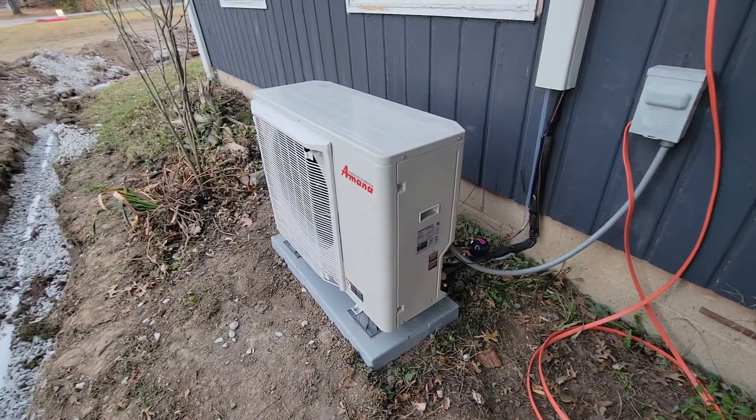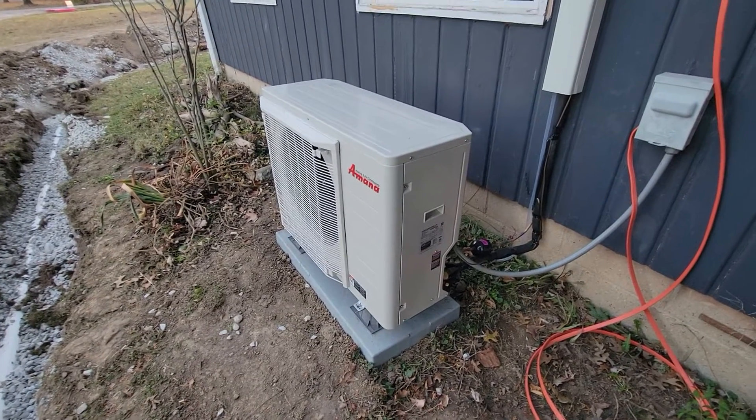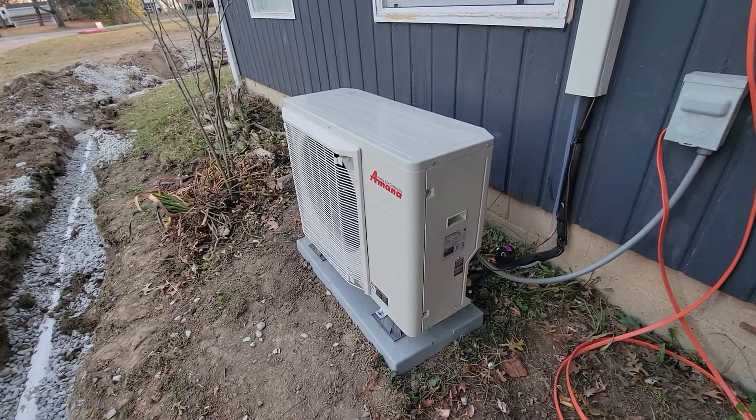And this is a heat pump, so it's gonna push heat in during the winter and pull heat out in the summer.